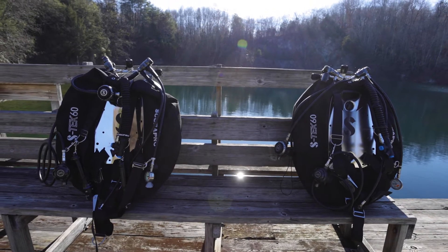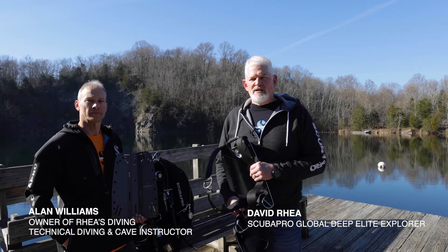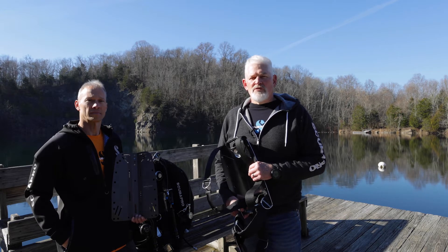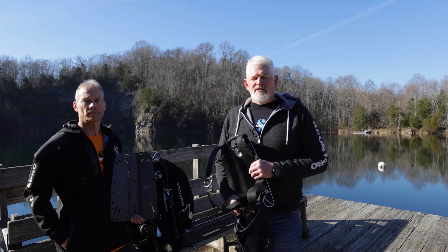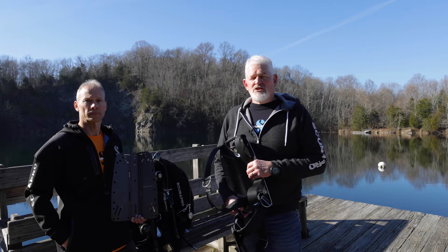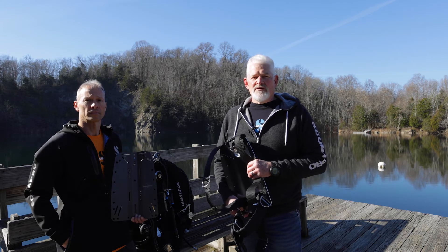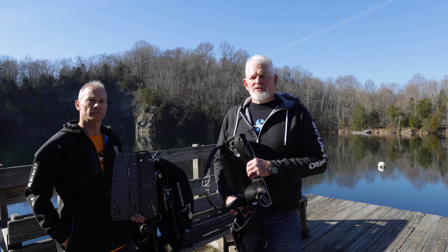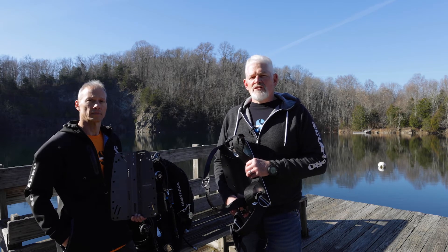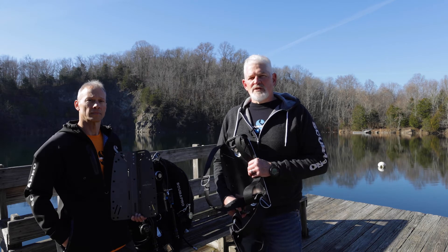David Ray with ScubaPro and Alan Williams with Ray's Diving, ScubaPro dealer. We developed the Aztec backplate and wing for the advanced technical diver, but we also made it versatile enough to work really well with the recreational diver and single tank diver. My years of experience with technical diving, cave exploration, expeditions, and teaching cave diving allowed me to work very closely with ScubaPro in the development of these products, combining our technical expertise with ScubaPro's many years of innovation and manufacturing to make the best technical diving system in the industry.